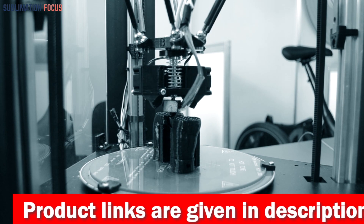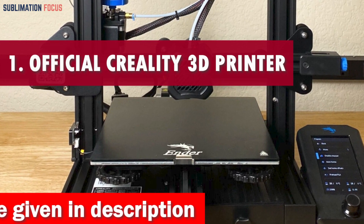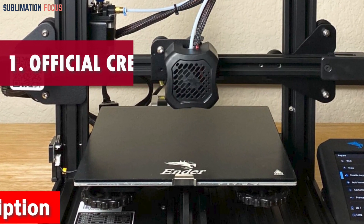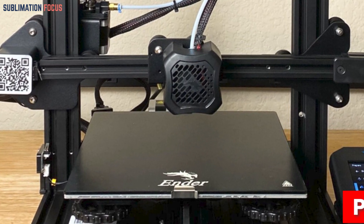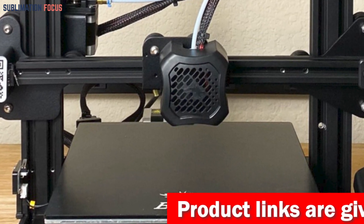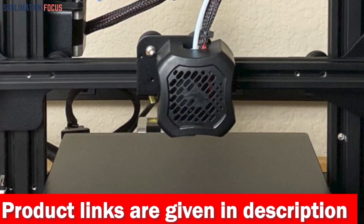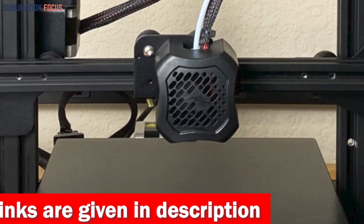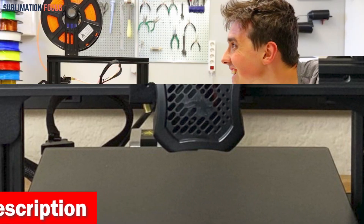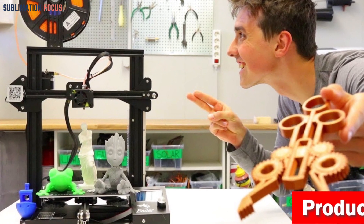Number one is the Chemours Krytox GPL 105. If you're searching for the ultimate lubricant to keep your 3D printer's bearings running smoothly, prepare to be blown away. This lubricant defies combustion — it remains non-flammable even in liquid or gaseous oxygen, like a fearless fire extinguisher keeping your printer cool, calm, and collected.